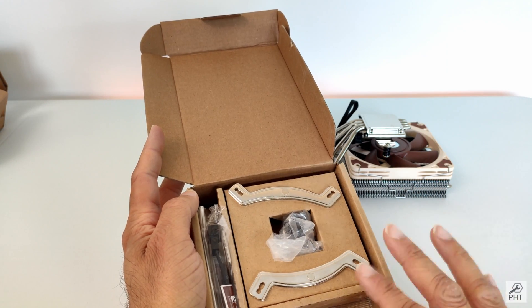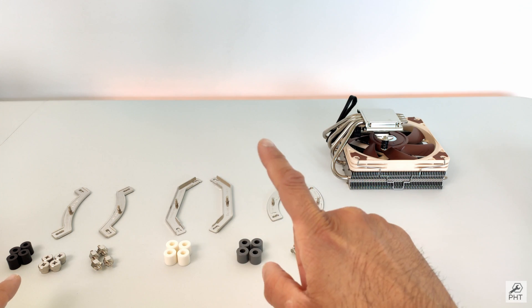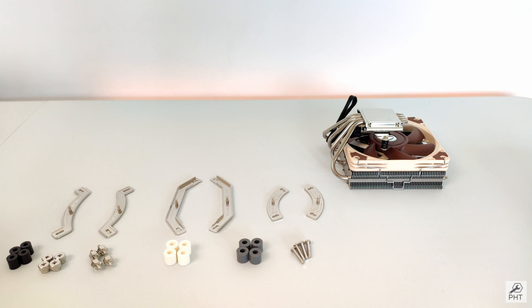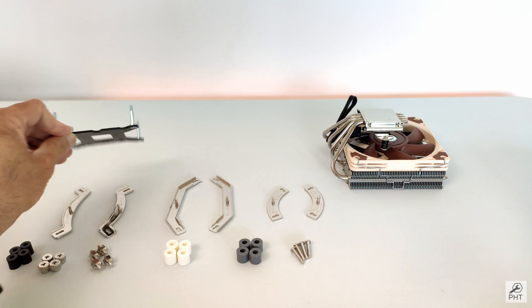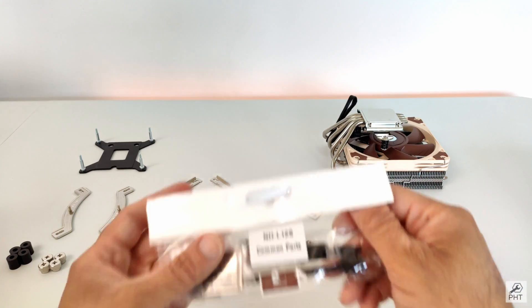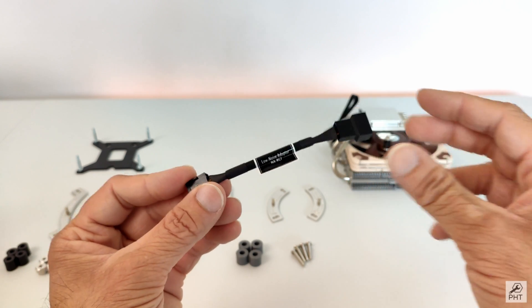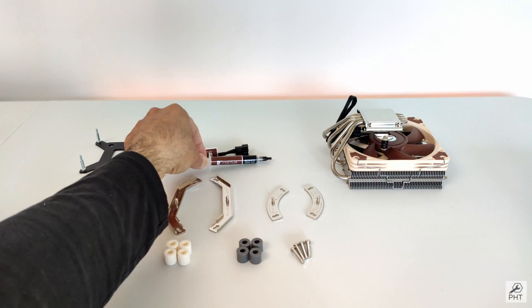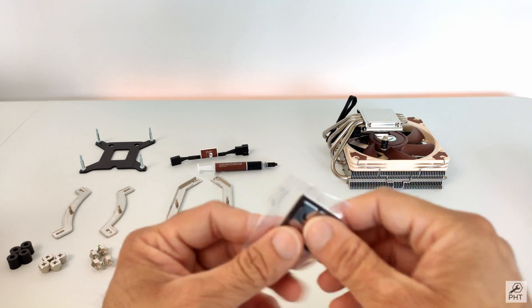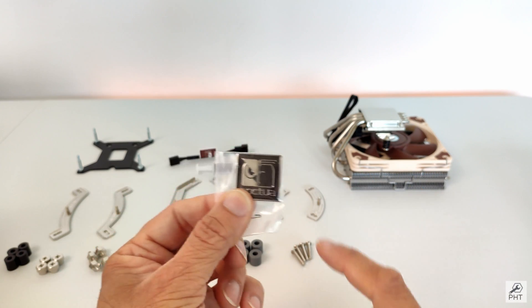On the left you see the accessories to be used for the Intel system, and on the right side the brackets for AMD. In addition, for the LGA 115X socket, a back mounting plate is also included. We also have a low noise adapter, a nice high-quality thermal paste, and a Noctua metal badge sticker you can put on the case to show off your Noctua fans.